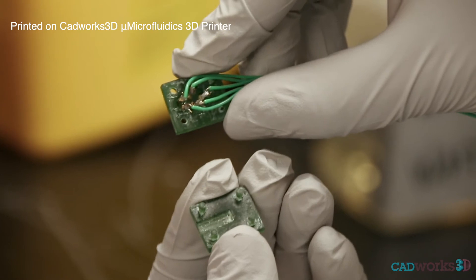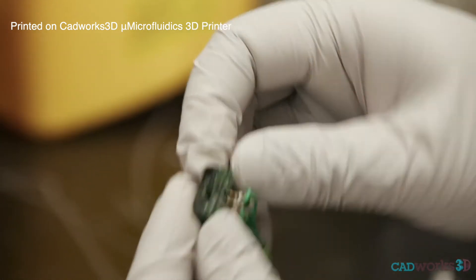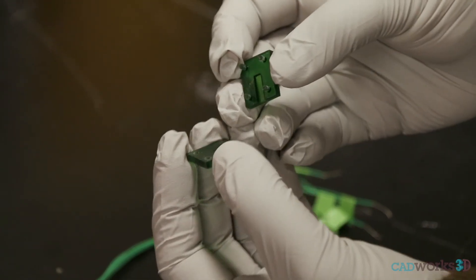A way we could connect our biosensors to our electronics would be just to solder them right on the spot. But for a lot of our studies, we're going to be using multiple different sensors and multiple different animals. So it was really necessary to have some type of hotswappable system. The best way to do that was with 3D printing because we're dealing with such small interconnects, very close to each other, and we can't get the resolution needed using other 3D printers.